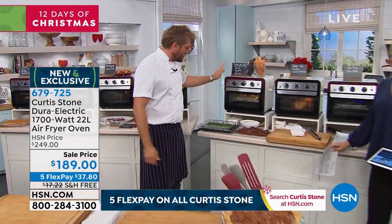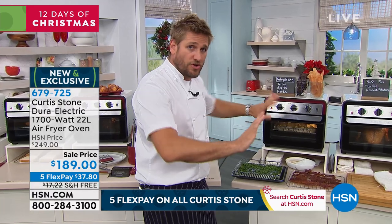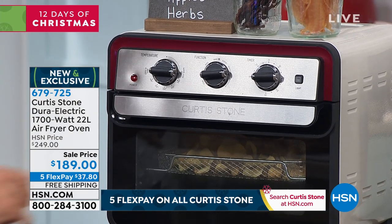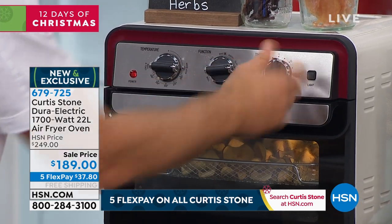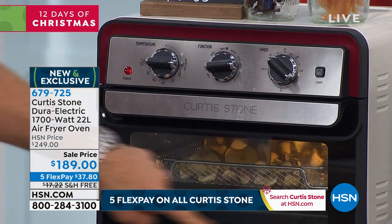Here's how simple it is to operate. We've got this one on dehydrate, but I'm going to turn it all off and start from the beginning. This is how it turns on and off — just like that. It's the timer. When you're ready to use this, all you're going to do is twist that around. When you turn that, it activates the whole piece.